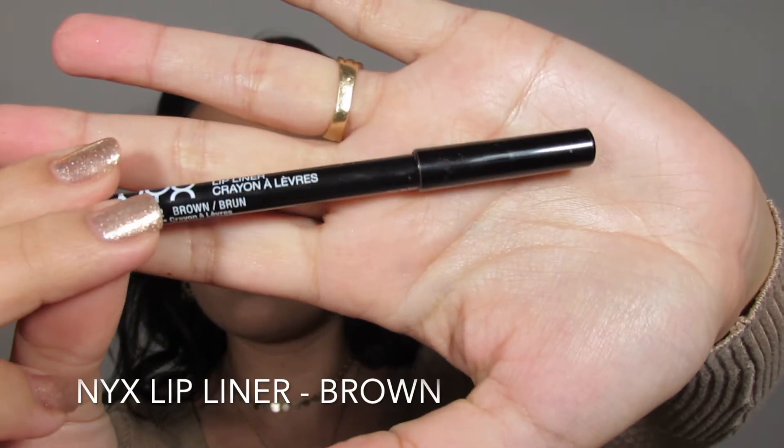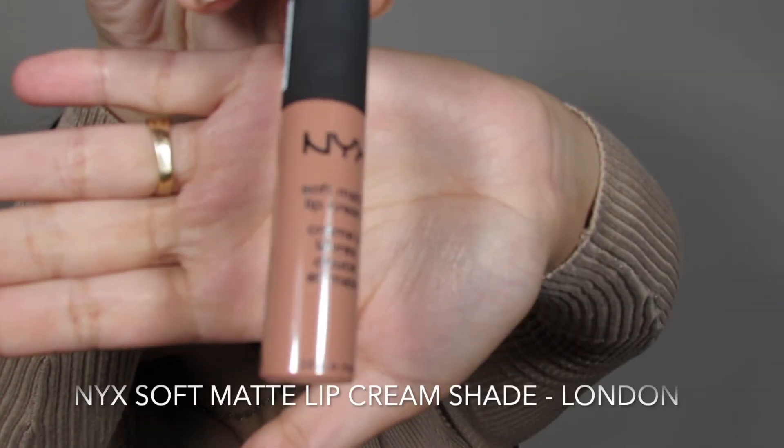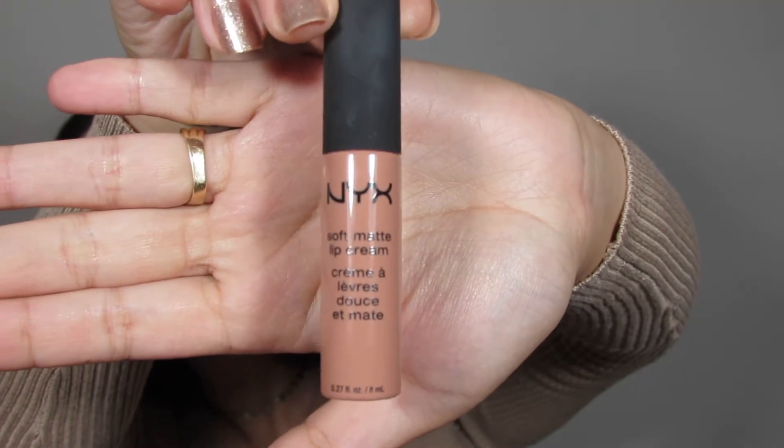I did record the lips first, which is why you saw them already done, but I figured I should still include it. First I'm going in with my NYX lip pencil in the shade Brown, then my Soft Matte Lip Cream by NYX in the shade London, and finishing it off with a Forever 21 High Shine lip gloss in the shade Natural.